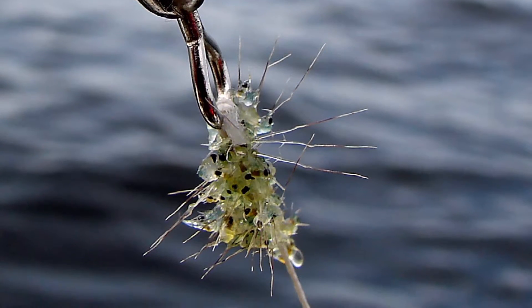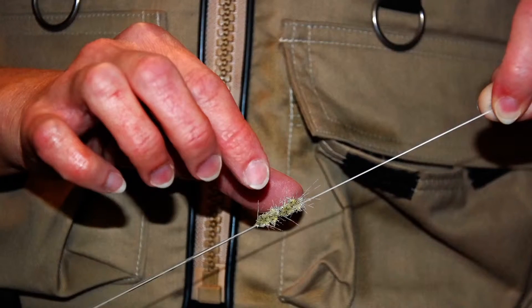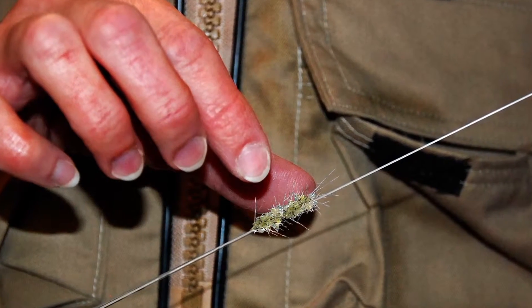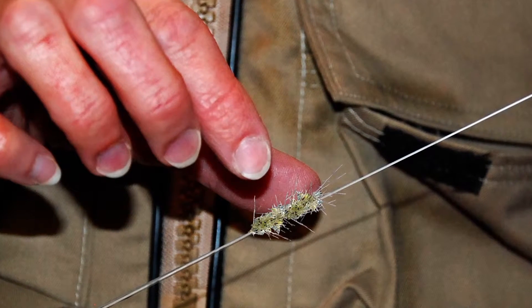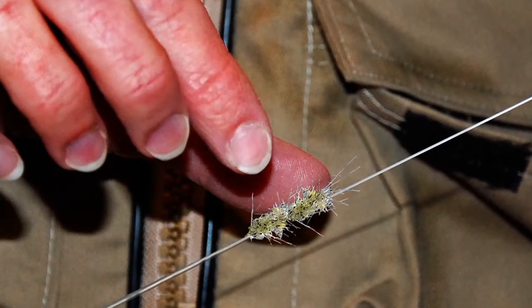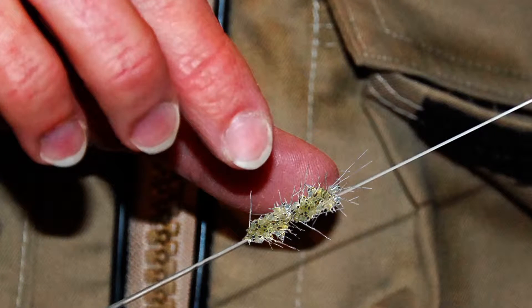There is a similar concern with spiny water fleas and a resting egg they lay near the end of their season. Even if these eggs are dried out, they can survive extreme conditions and, if transported, can infest new water bodies. Drain water, wash off muck that might contain resting eggs, and wash off any clumps of adults on downrigger cables, ropes, and fishing gear. These steps will help reduce the risk of spreading spiny water fleas to new waters.